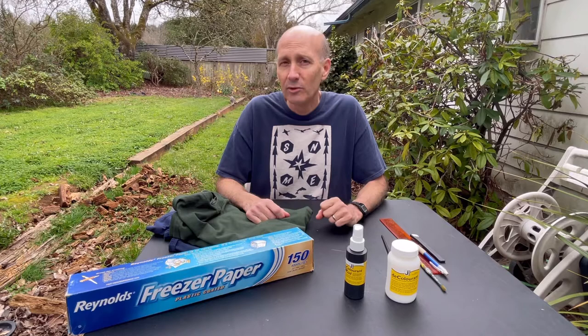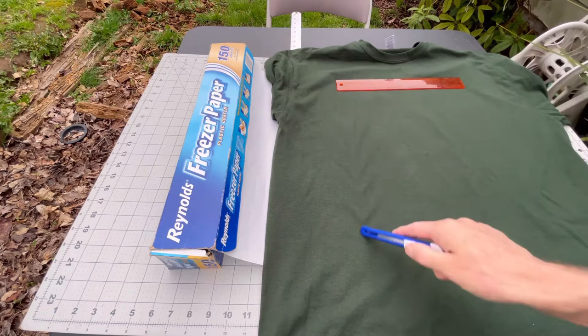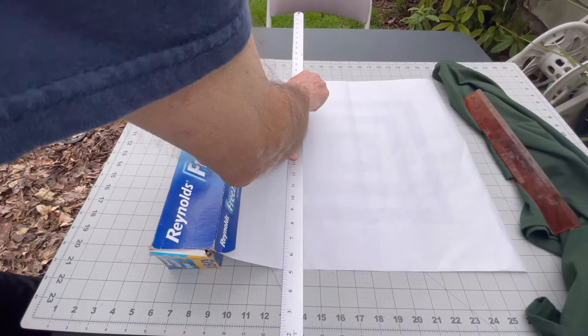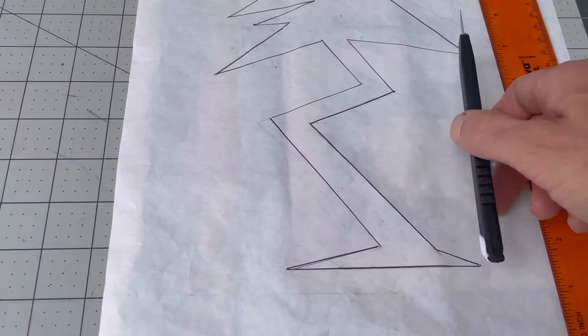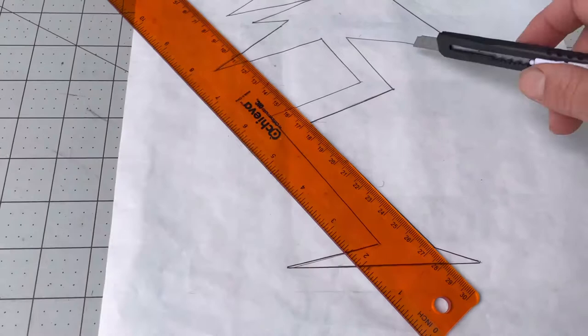How big you cut a piece of wax paper depends on what size you want for your design. This is a 12-inch ruler here so I'm going to cut a piece maybe 12 inch by 14 inch, just to leave a little extra space on the side. Here's my first drawing — kind of a crooked tree, moon, and some stars. To cut it out, any little exacto knife or cutting blades from a dollar store will do just fine. You can either freehand it or if you have some straight edges you can use those.